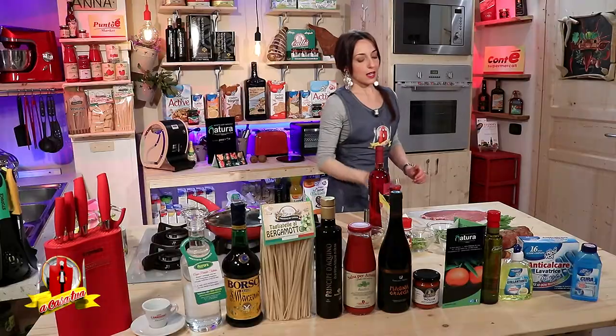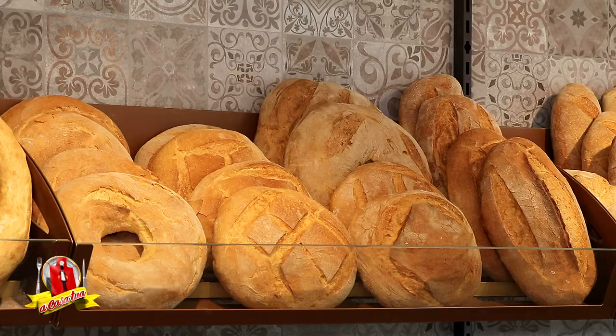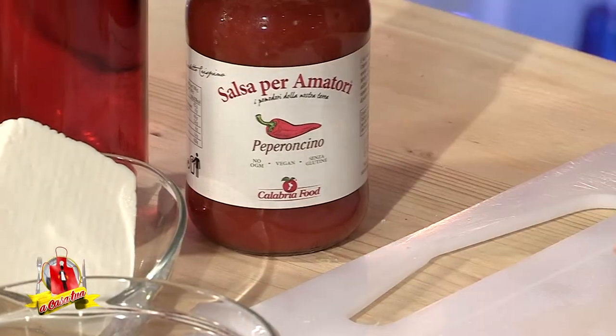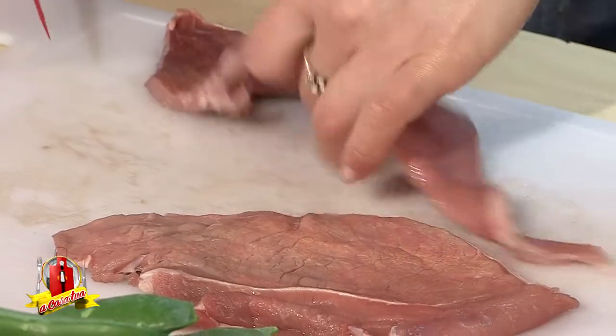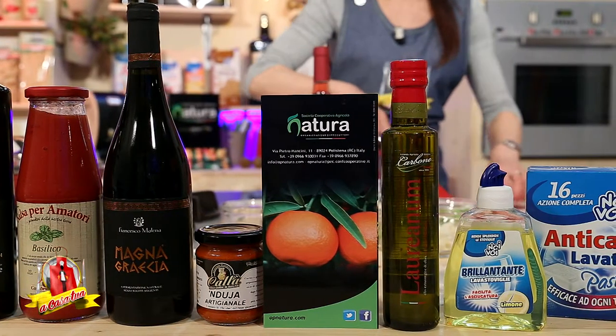Prendo il mio coltello di StopPrice per rifilare la mia fetta. Sarà rossa, rossa perché qualora volessimo anche un primo piatto da leccarsi i baffi o pucciare il nostro pane dell'Artiste Dupain — tra le specialità di pane con cereali, curcuma e quant'altro — abbiamo l'ottima salsa per amatori, aromatizzata al peperoncino. Prendiamo la nostra bella fetta, la rifiniamo di qualche nervetto, spuntiamo i lati così non si arriccia, e la battiamo. Non perdetevi nulla, faremo tutto sotto i vostri occhi attenti.